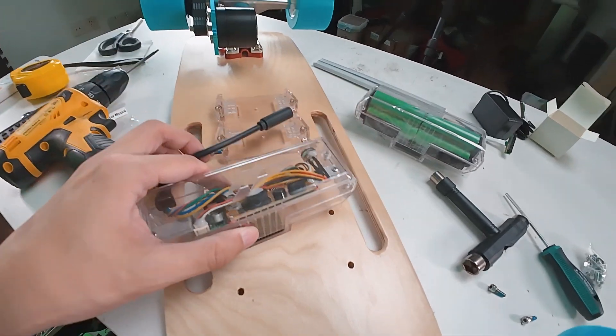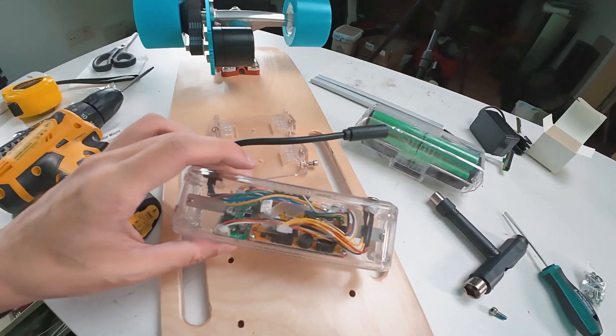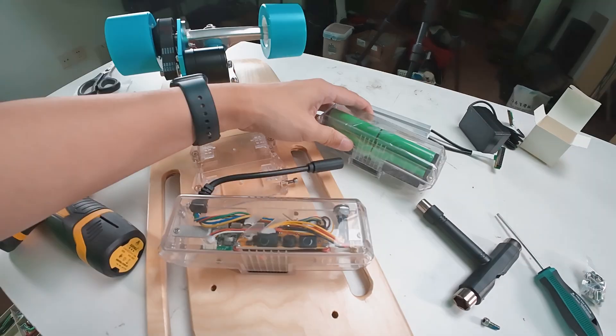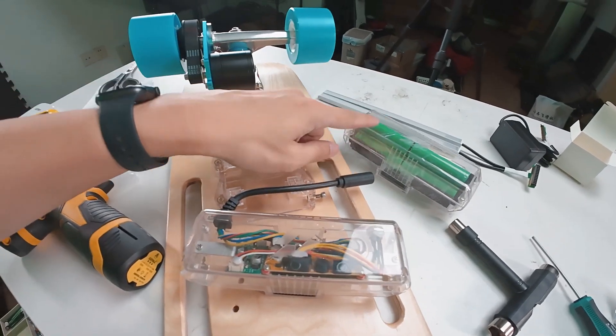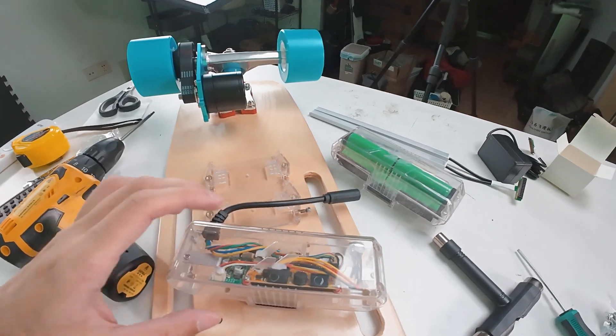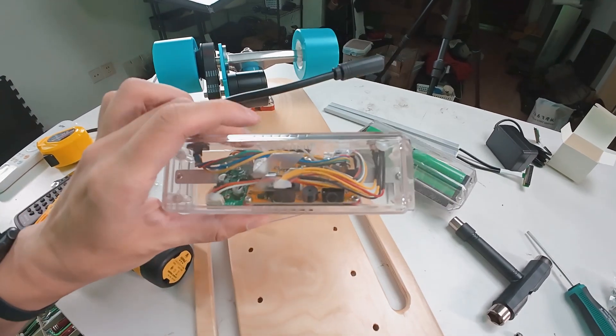The next step is to install the ESC — the electronic speed controller. This is what allows you to control the speed of the motor. Otherwise, if the motor is connected directly to the battery, the motor is just gonna spin and you won't be able to control it. So that's what the electronic speed controller is for.